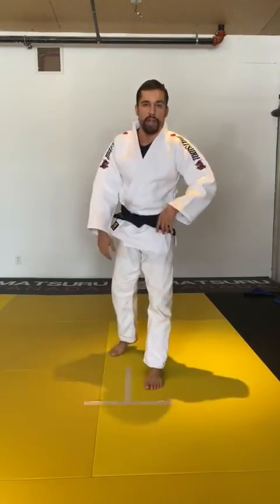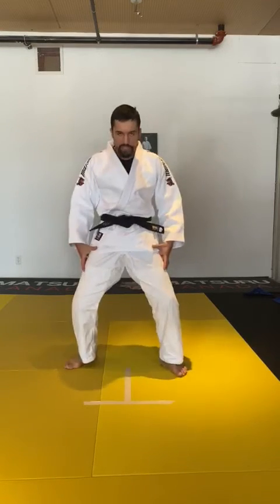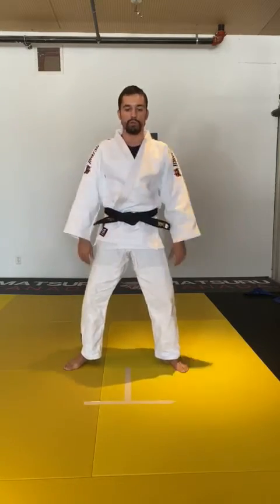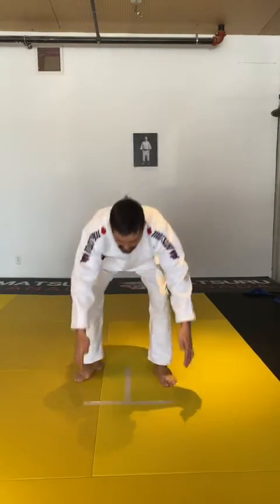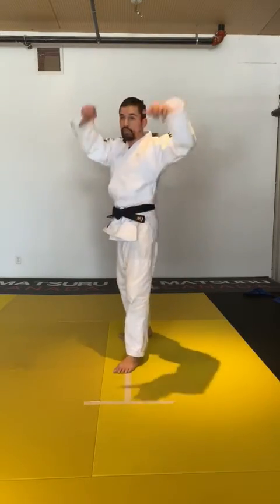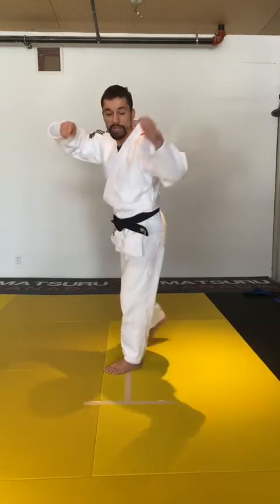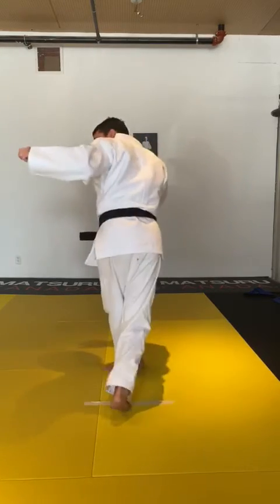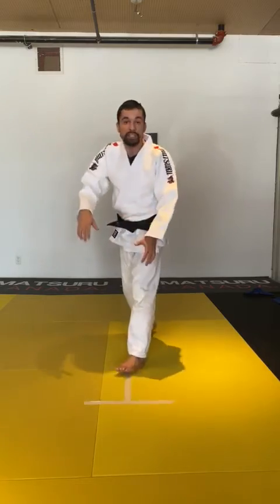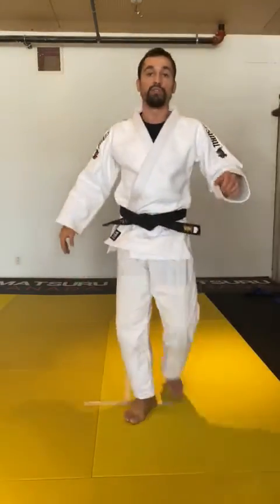Now the second technique: if the partner blocks the Uchimara with his hips, he's going to push back like this. This gives you the opportunity to do a backward throw. You're going to do the kuzushi as if you're doing the Uchimara, step in, but instead of stepping sideways or all the way, you're going to step a bit more forward. This gives you the opportunity to do Ochigari.